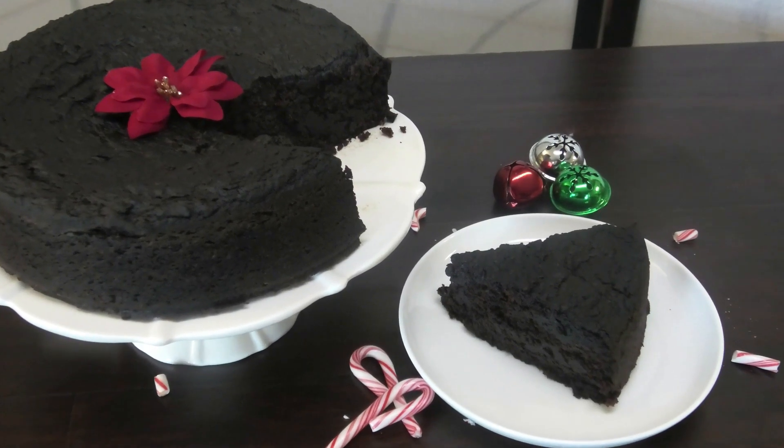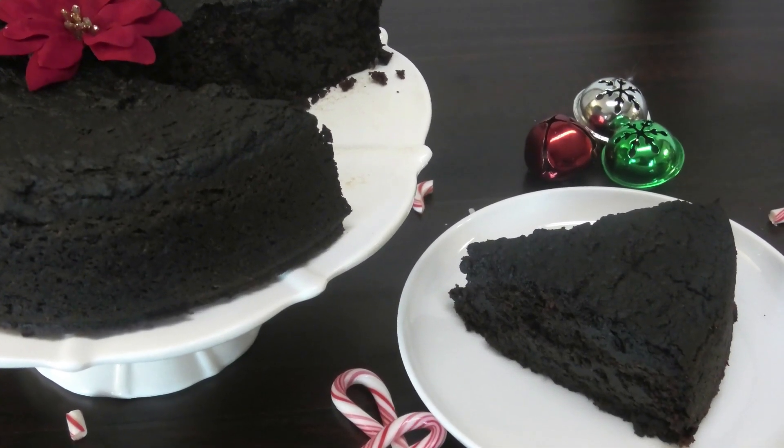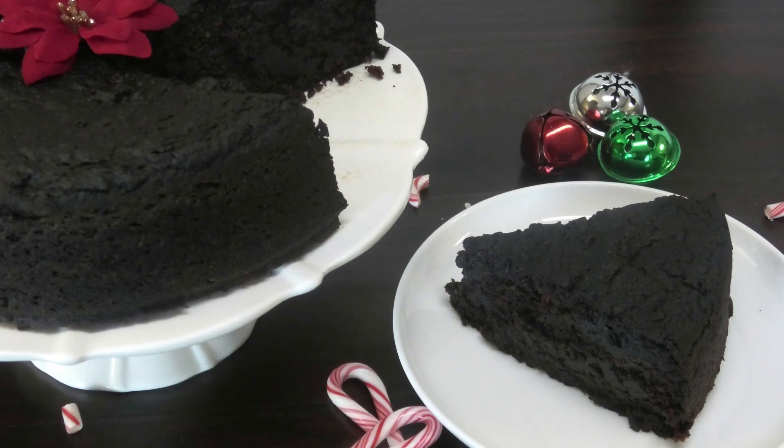Hi guys, today I'm going to be making for you all a Trini black cake, or fruit cake, or rum cake as you may call it. So to make this, let's get started.